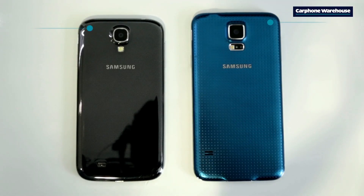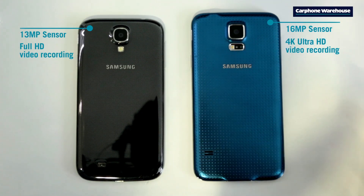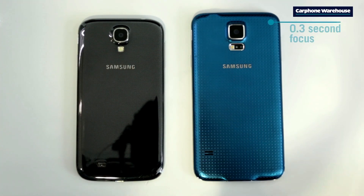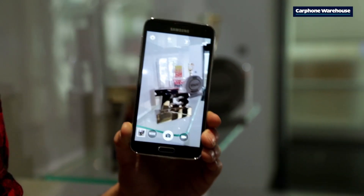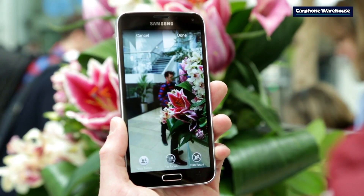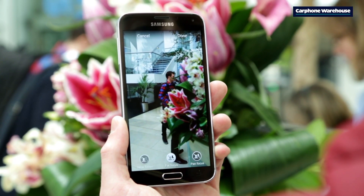And finally, there are the cameras. The S5 has a 16 megapixel sensor, up from the S4's 13 megapixel. But the biggest improvement is the autofocus — the S5 has the world's fastest mobile focus, letting you take photos incredibly quickly. And the dedicated image processor makes it even faster and improves picture quality too.